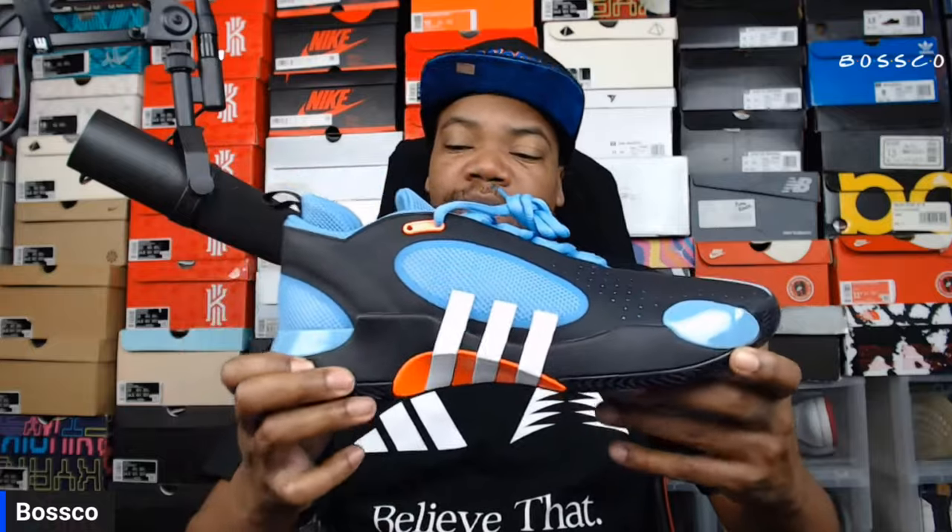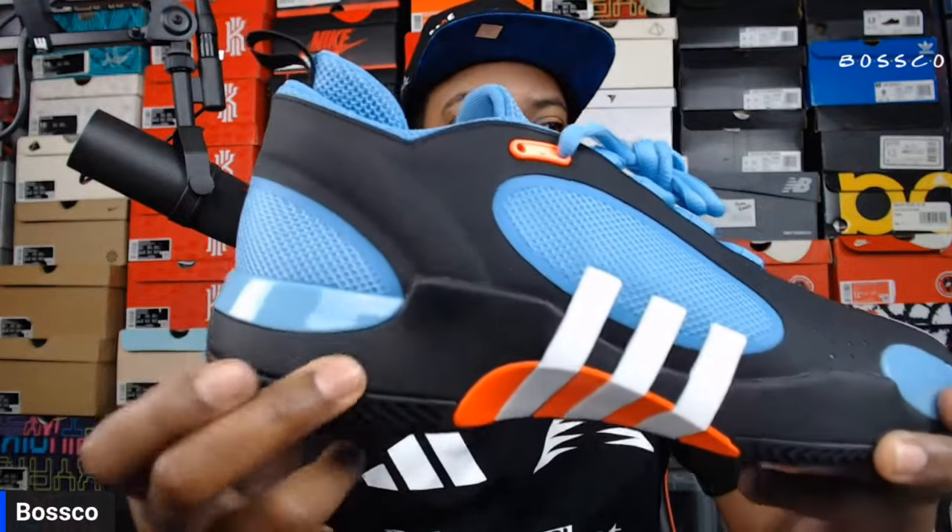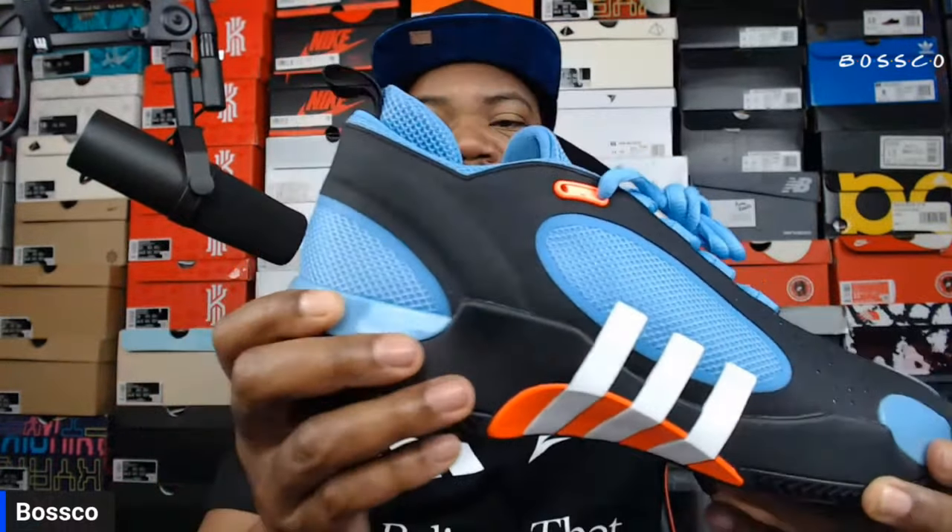Moving on to the midsole — it does come with full Lightstrike, and as you can see there is some slight give when pressing on it.